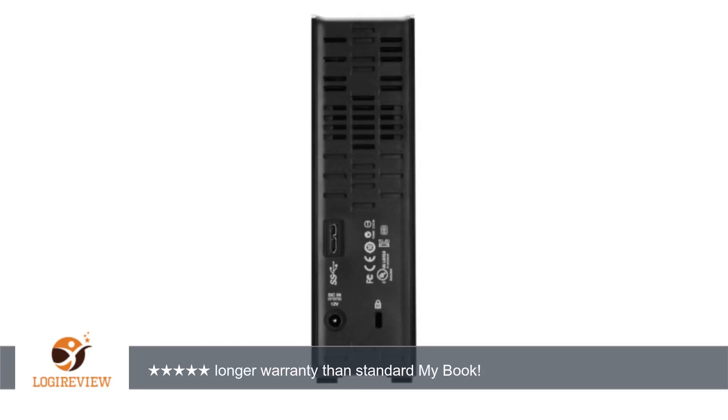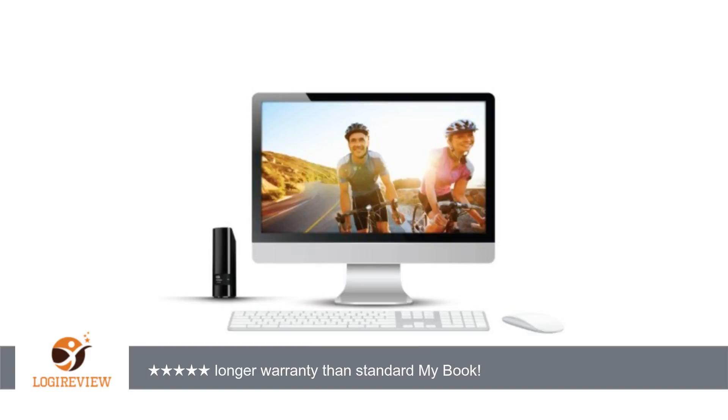Honestly, I've owned many hard drives over the years and had to use the warranty multiple times to replace failing drives. To me, the extra $10 Mac tax is worth it for the extended year warranty.